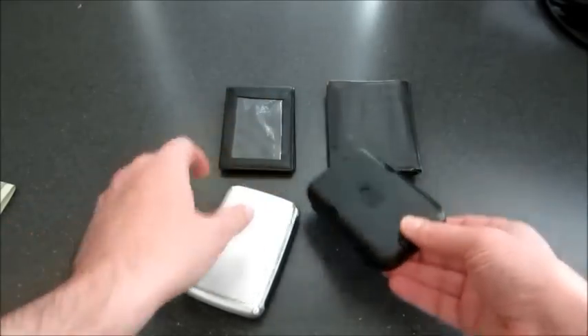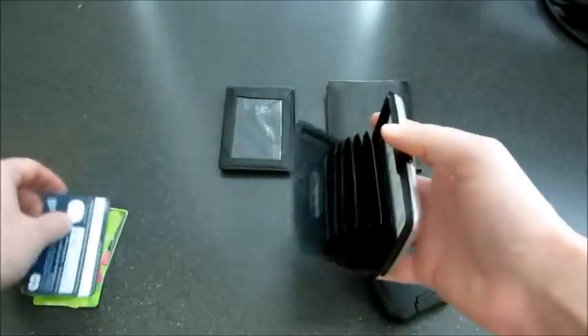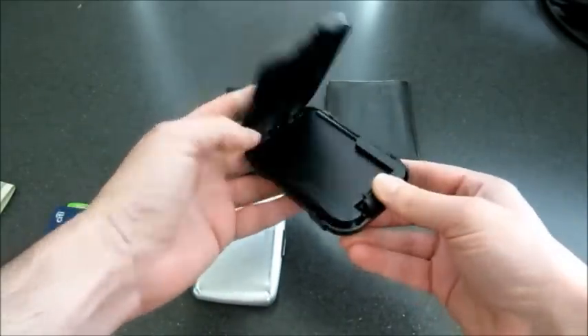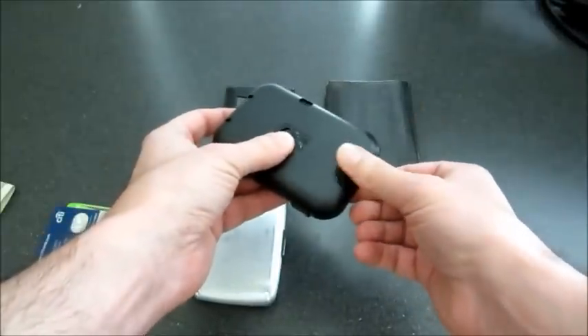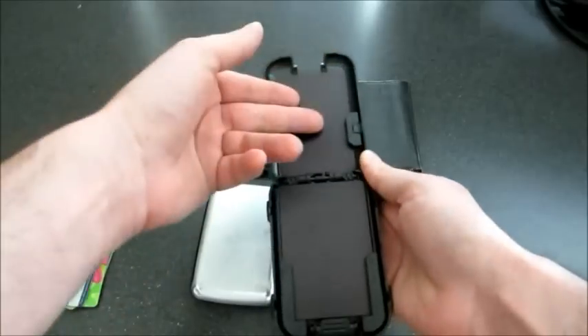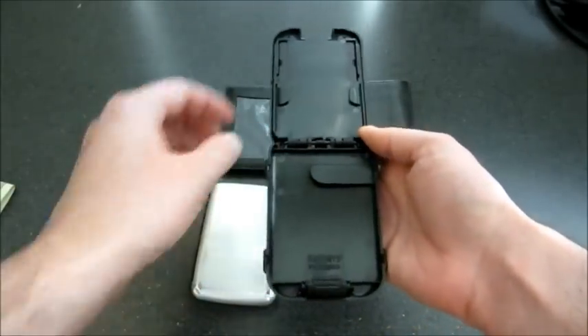So let's look at the Flip Side. I'm going to take all these credit cards out and put them in the Flip Side. The way you open it, it's got this little latch — you pull back on it with your thumb and it flips open. You can put three cards here, three cards here, one more card here, and then a clip for cash.